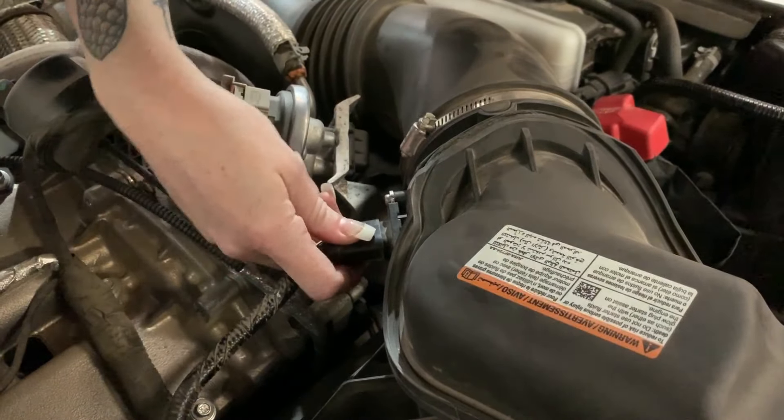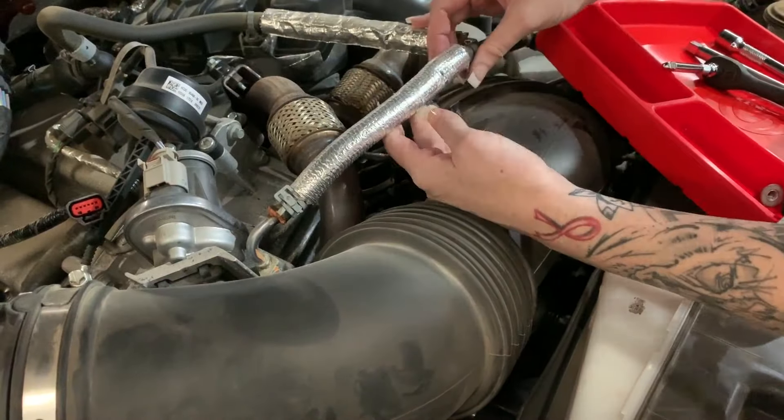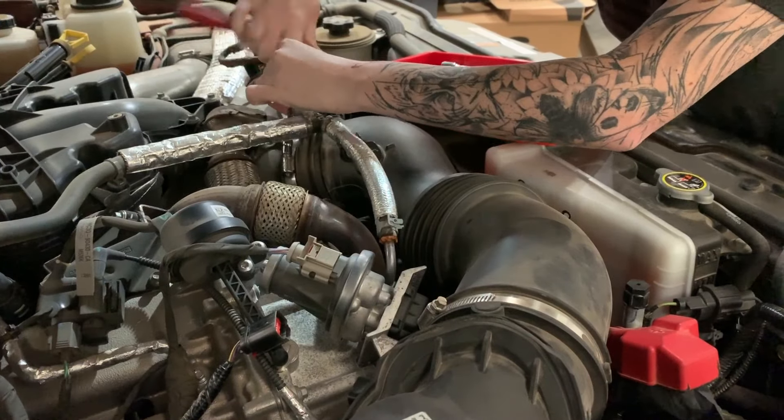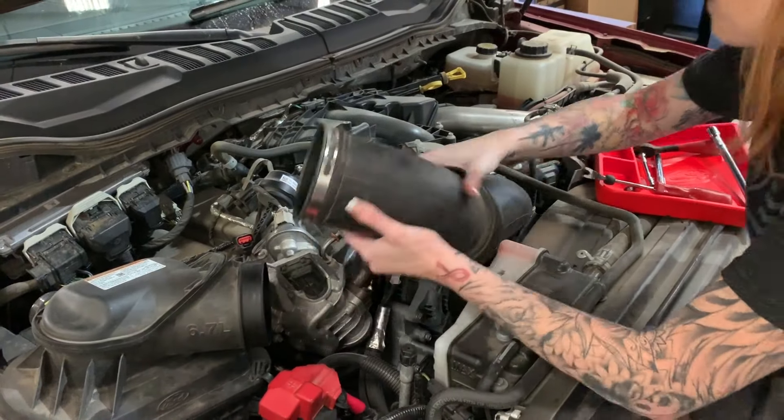Pull out the red locking tab and remove the mass airflow sensor harness. Disconnect the hose attached to the stock intake tube. Loosen both the clamps attached to the stock intake tube. Once everything's loose or disconnected, you can then remove the stock intake tube from the vehicle.